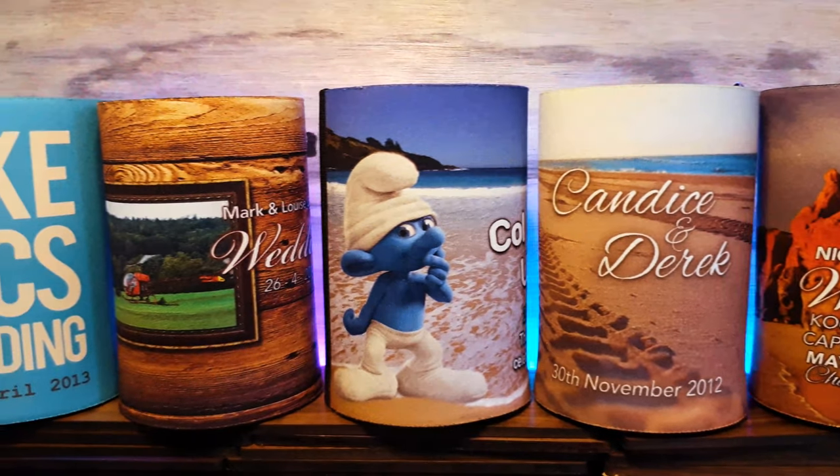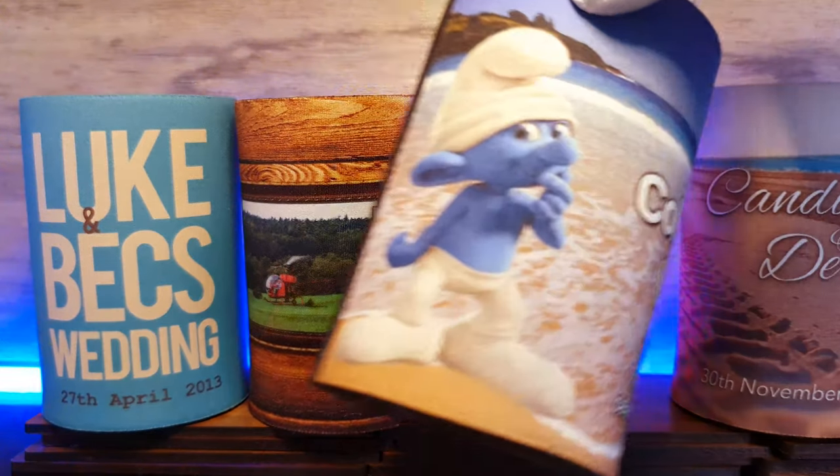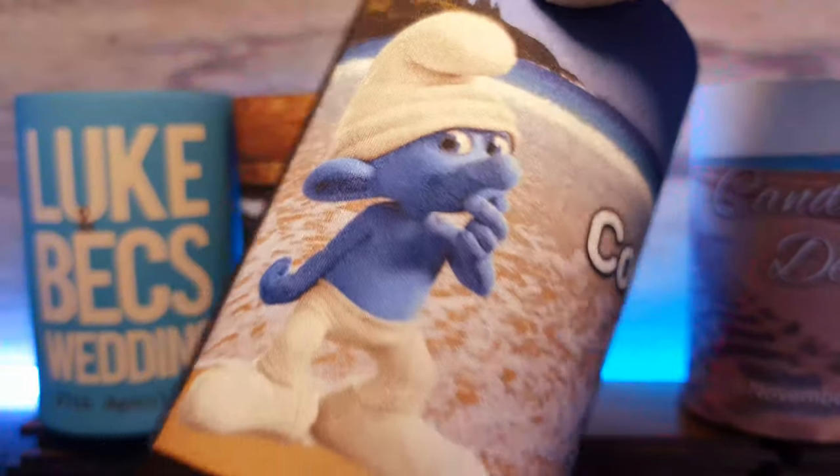Due to the high resolution quality of the printing process, photos and logos alike will look brilliant. They come with a base and taped at the seam.